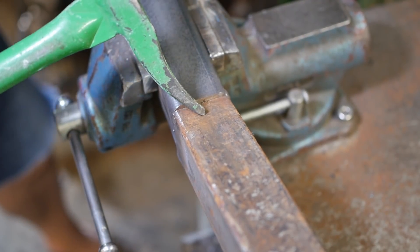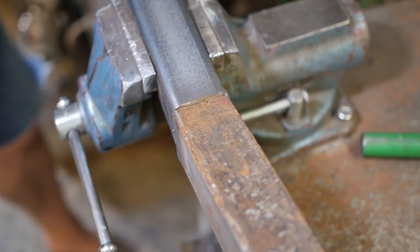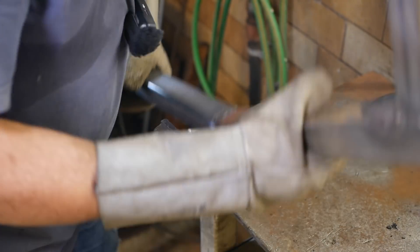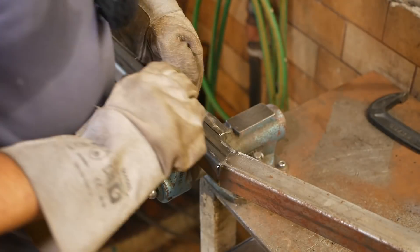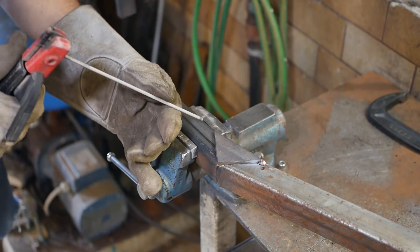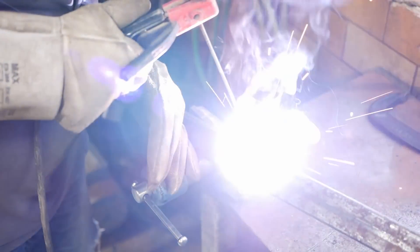Here I've got a thinner wall tube joining a thicker wall tube, and I've got a bit of a gap, so I'm not going to just blast across that — I'll definitely burn holes.